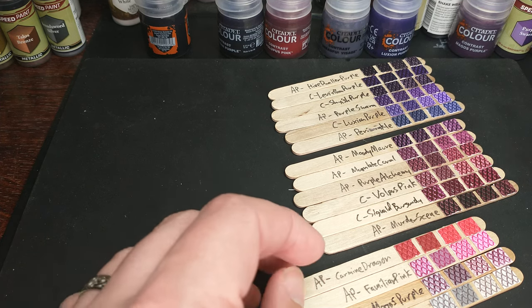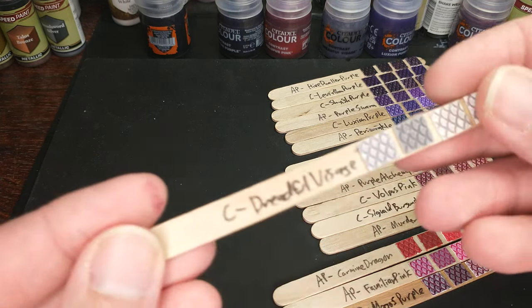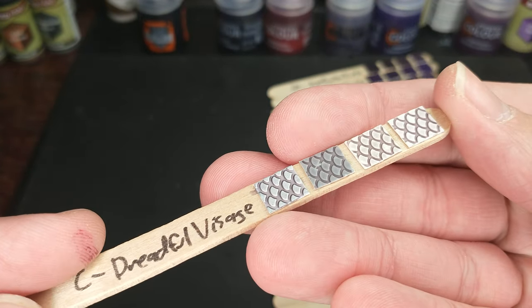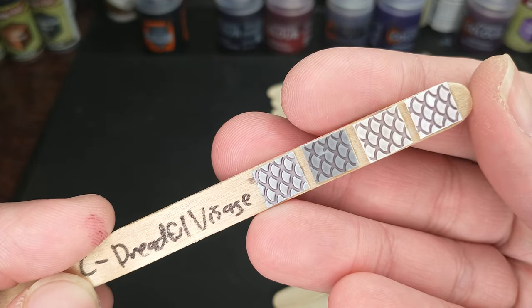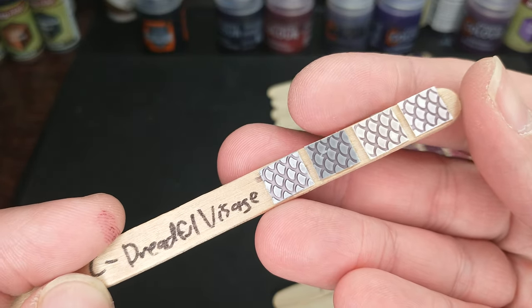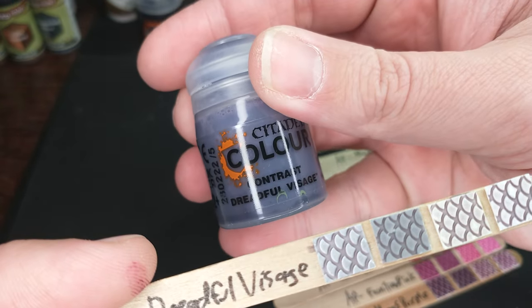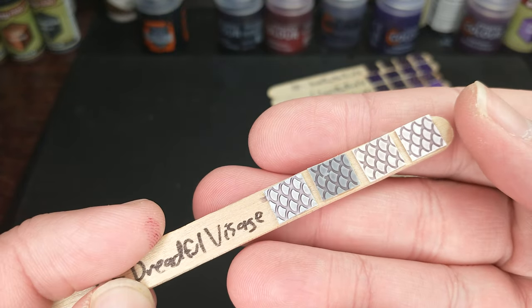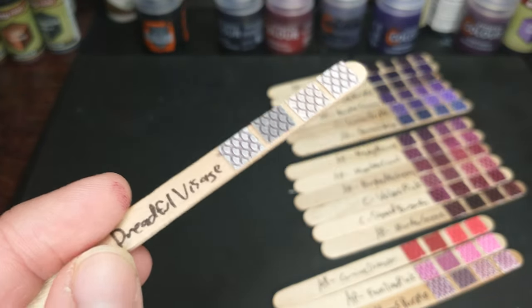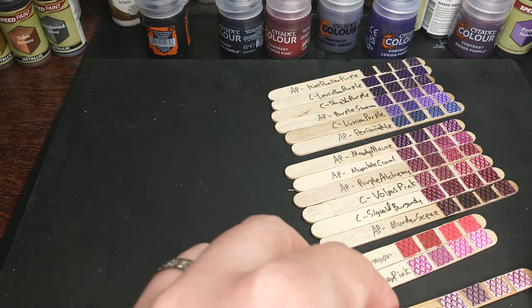The first thing we're going to do is look at some outliers. First, we have the Citadel Dreadful Visage. This is really more of a gray wash than a purple. It looks purple in the bottle, and so it showed up in the purple category, but there's nothing quite like this here, so we're going to set it aside as a bit of an outlier.